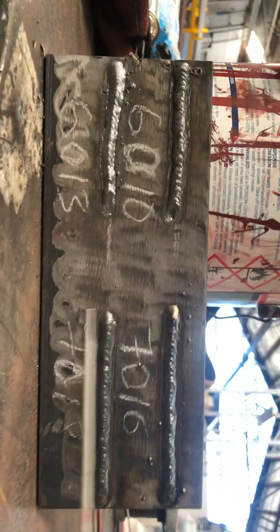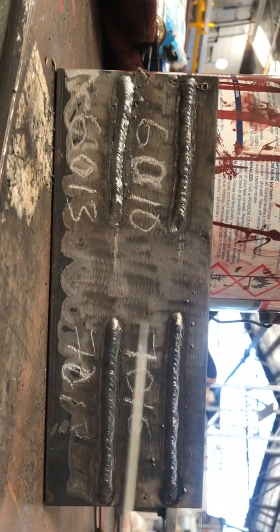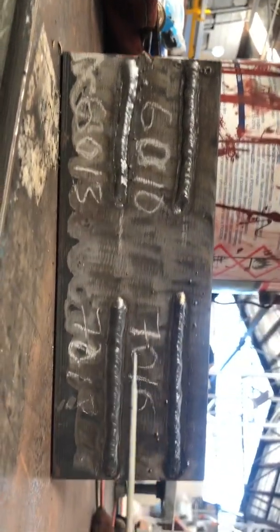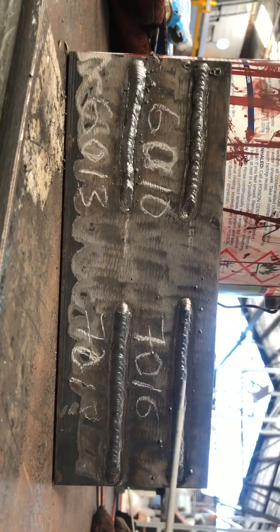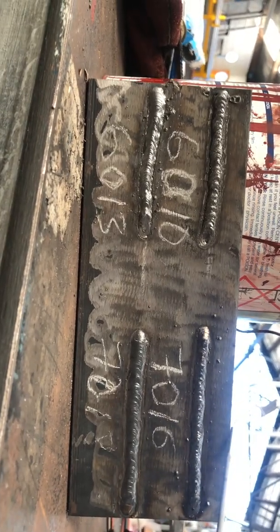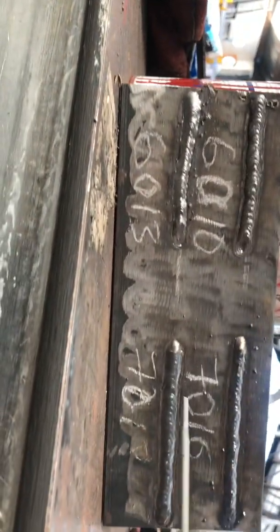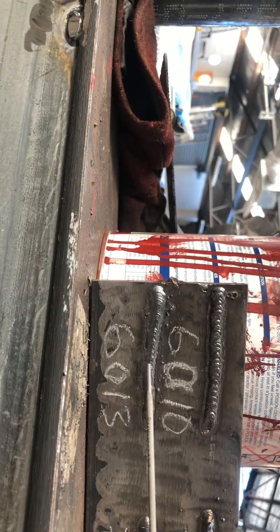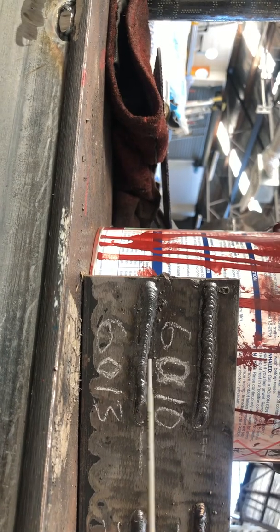I reckon if you are just learning how to weld, practice with 7018 is quite good. 7016 also needs practice because both types of rod are used a lot in structural welding. 6013 is only for home use in your garage, or non-structural type of welding.